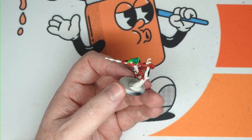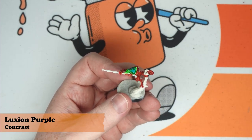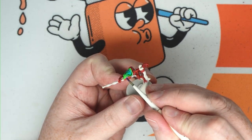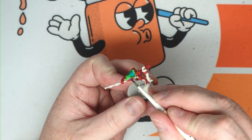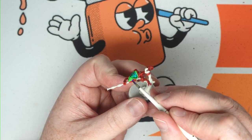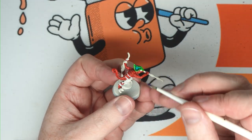Next up, we're going to use some Luxian Purple and we're just going to apply that over the entirety of the eye — and again on the other side.